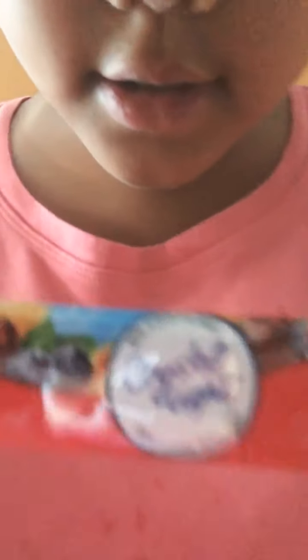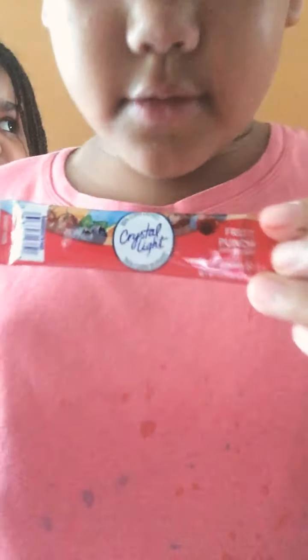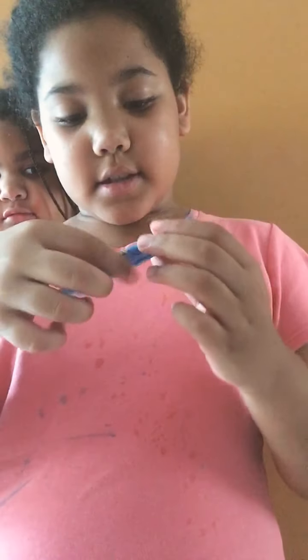And then there's this thing called Crystal Light that I'm gonna get really quick. Okay, so it's called Crystal Light — this is the packaging. There are different kinds of flavors too, so there's lemonade, fruit punch, and more. This one is fruit punch.